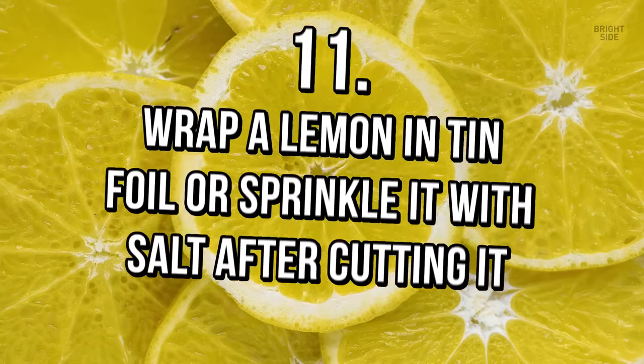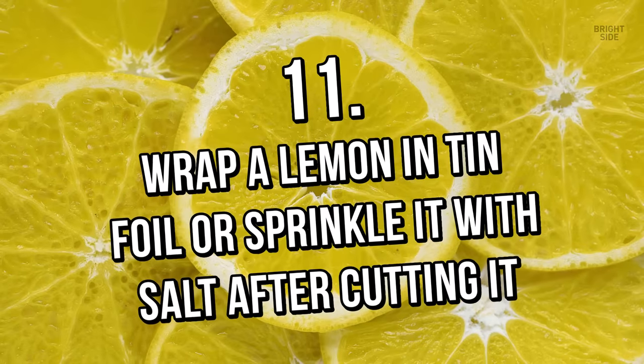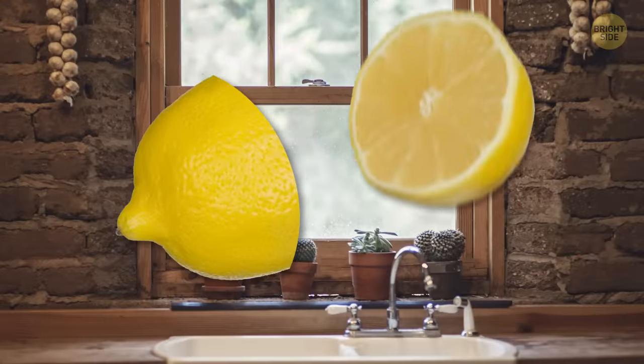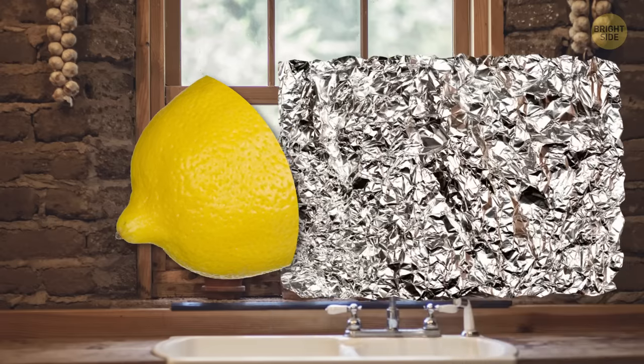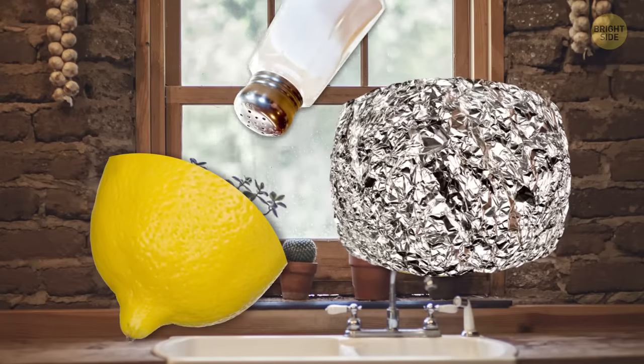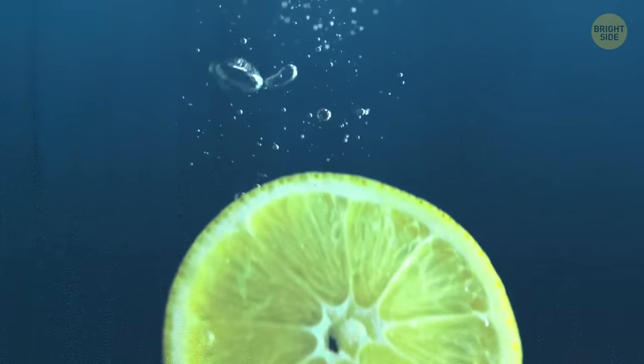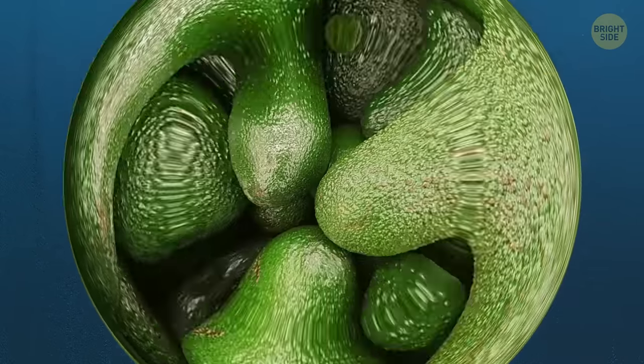Tip 11: Wrap a lemon in tin foil or sprinkle it with salt after cutting it. If you only need half a lemon, don't let the other half go to waste. Wrapping it in aluminum foil or putting salt on the pulp will help it stay fresh for 3 days. Just don't forget to rinse it well before using it again.